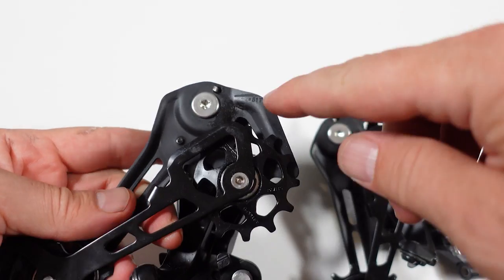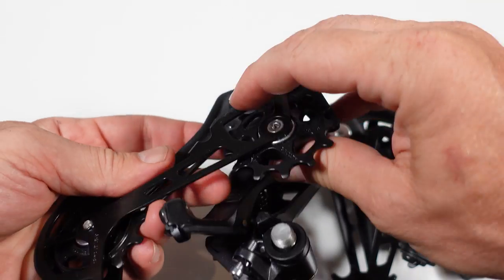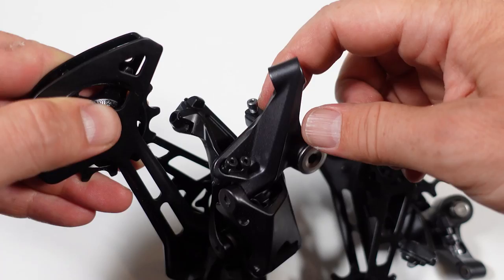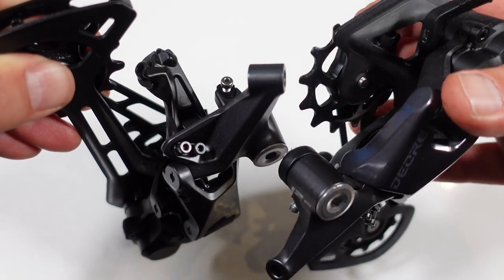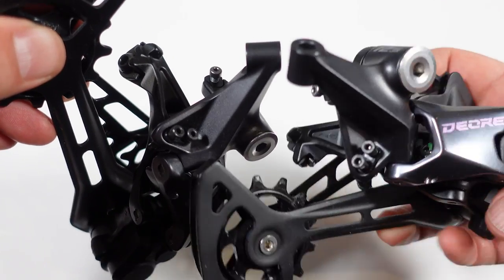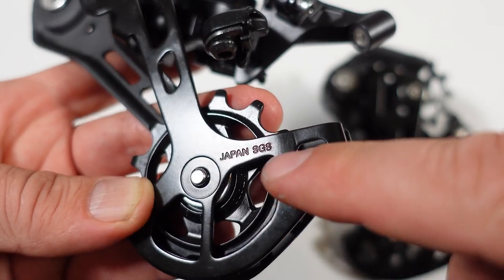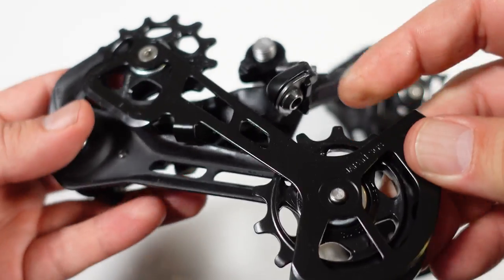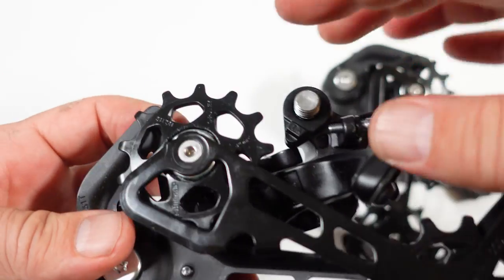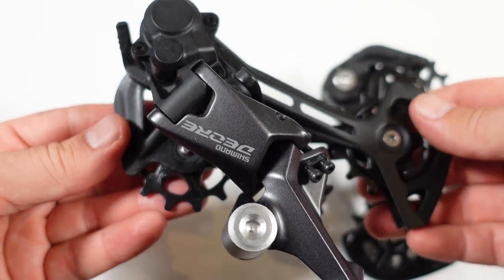They both use 13 tooth jockey wheels, and if you look at the offset here it's identical between the two. You have that 51 tooth mark on the derailleur cage so you can adjust your B-gap, with the B-gap adjustment right here. Looks like even the adjustment screws are identical between these two derailleurs — both are SGS or long cage, made in Japan.